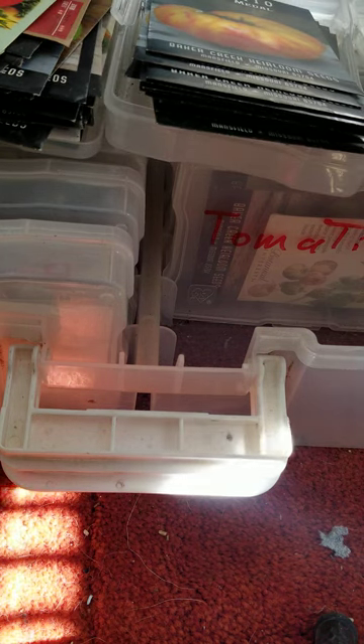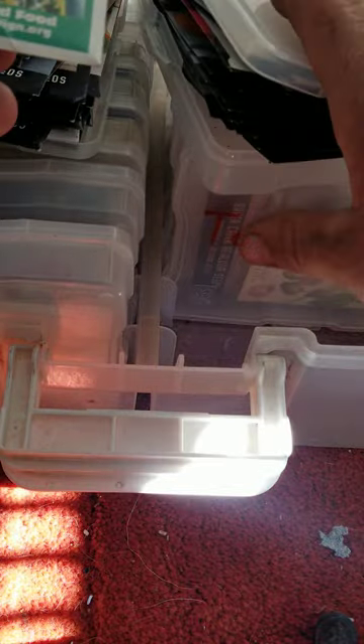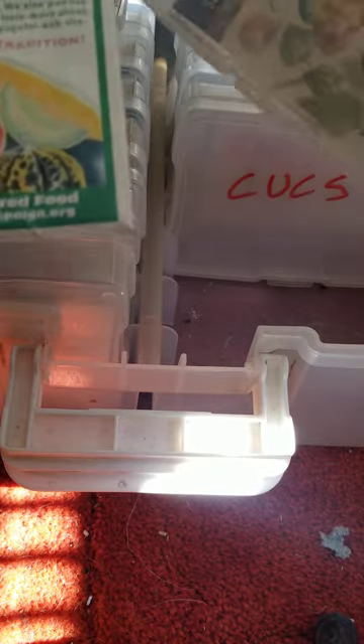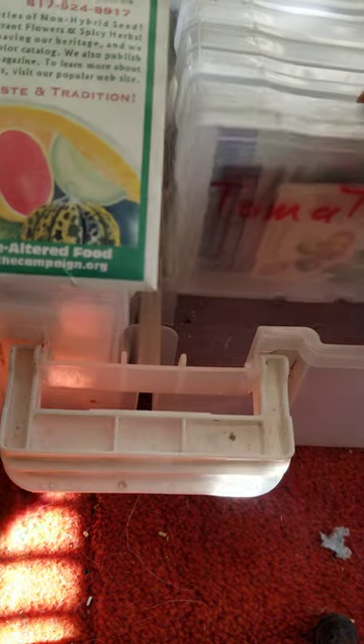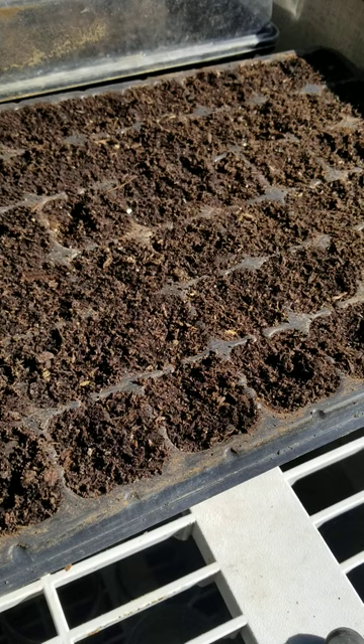I must have used them all last season. Well, we could always go for a lot of mortgage lifters, because I got a lot of those. Right now, we got this.